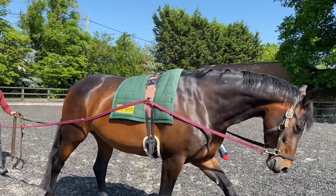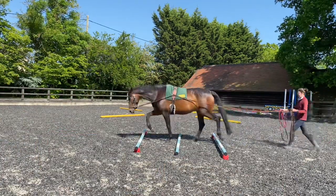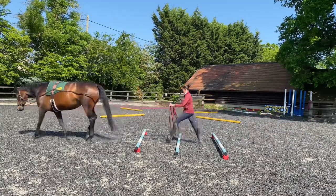Hi guys, I thought I would bring you along for a long reining and pole work session with Sienna. I really like combining the two. Now you may have noticed Sienna is in a head collar. She's a seasoned pro at long reining now. I do quite a lot with her and so I don't feel like she needs a bridle on. She's very responsive even in a head collar.